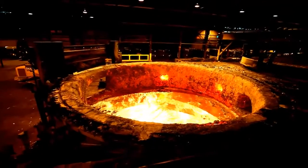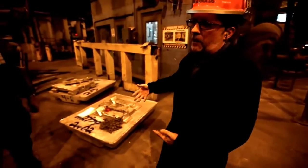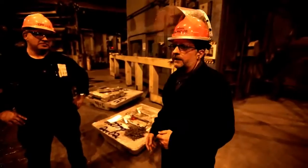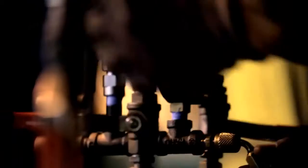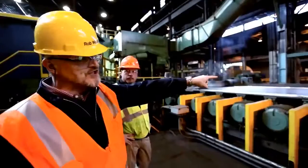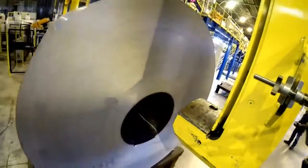The aluminum is mixed with elements including magnesium and silicon. We're the cooks — we mix up all the ingredients, melt it down, cook it for the right amount of time, and cast it. Then we heat it back up and keep rolling it back and forth until eventually it becomes a big coil of aluminum.